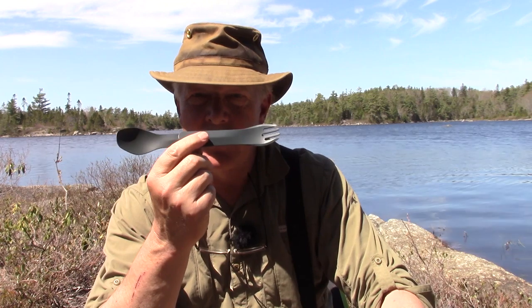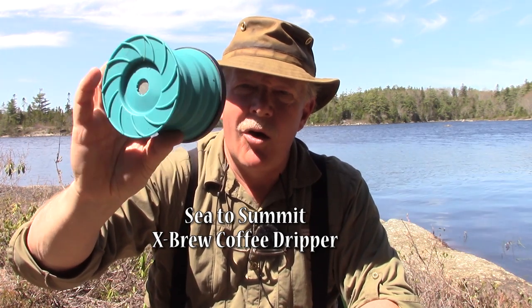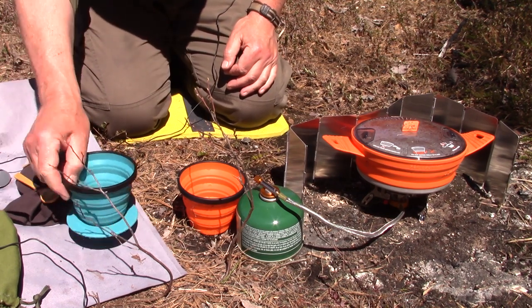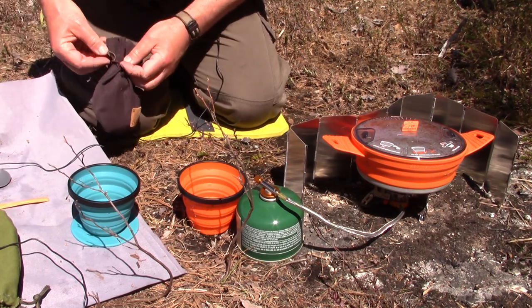I picked the Human Gear utensils up at Mountain Equipment Co-op in Halifax but they're available on Amazon as well. One last thing — how am I going to make my coffee today? I haven't used this before, but it's also from the X series by Sea to Summit: a pour-over coffee device. I'm looking forward to trying it since it all fits together nicely in that one small kit. The water is already heating up in the Sea to Summit pot.